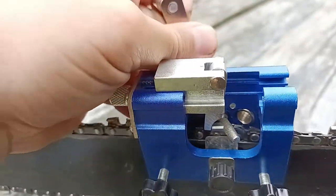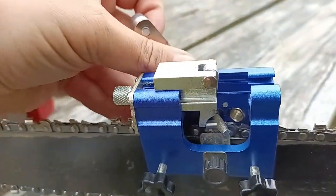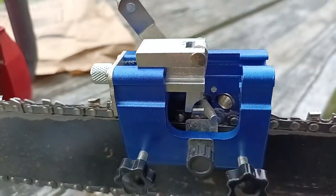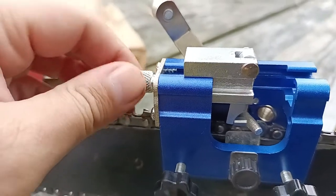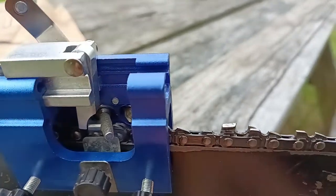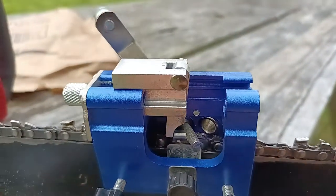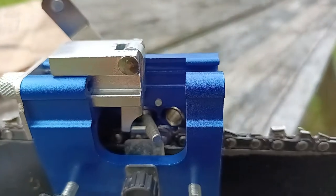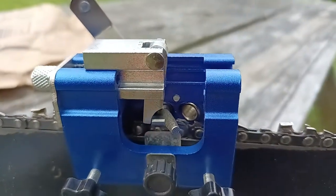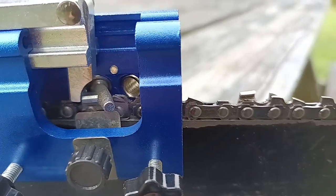When you're done, you take it out, loosen this right here, which loosens it on the back of the cutting tooth, and then you move your chain. You leave the whole assembly on there but move your chain to the next link on the same side.